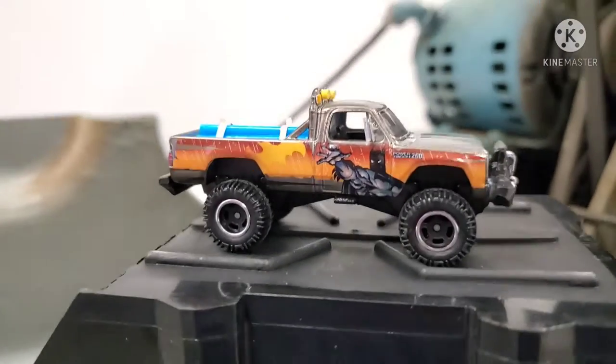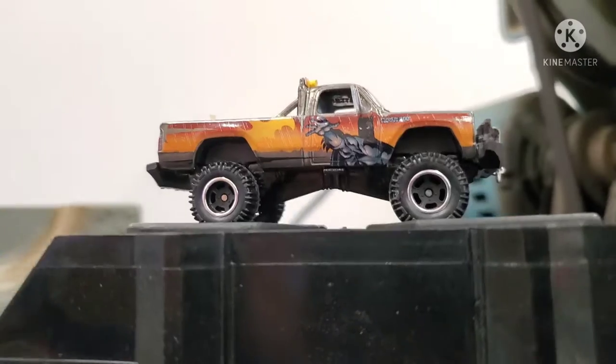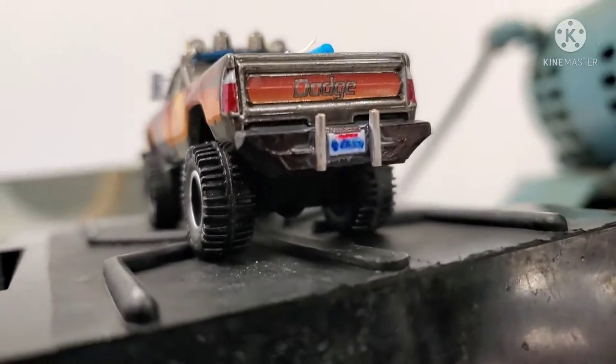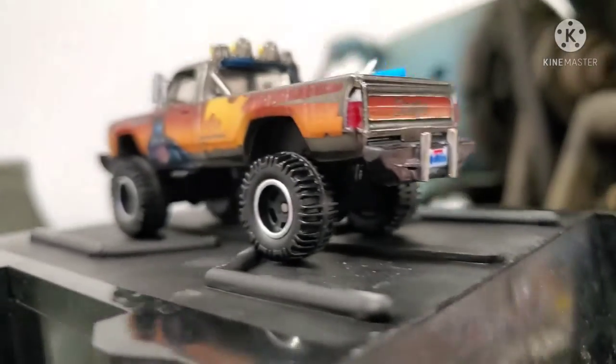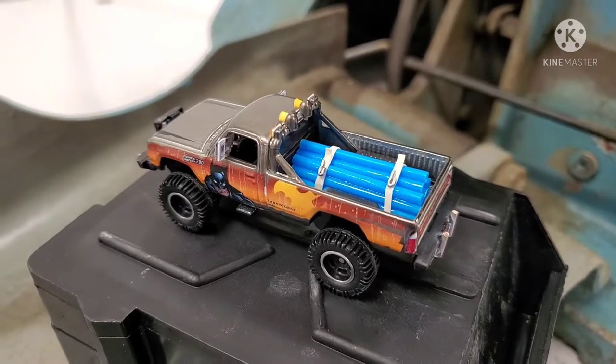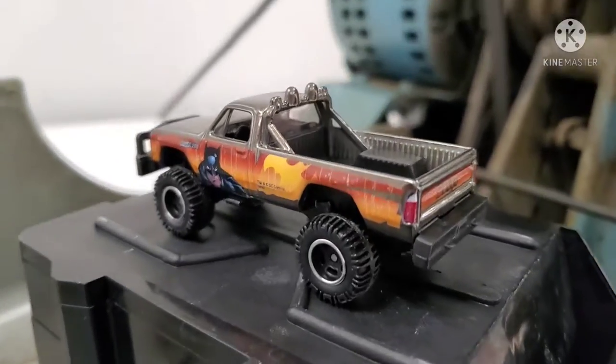I really wanted to spice this casting up a little bit and customize it. I haven't done anything to the paint, I haven't drilled it apart, I haven't changed the wheels — I might paint the wheels at some point — but for now I put KC lights up top with the rounds and the squares.